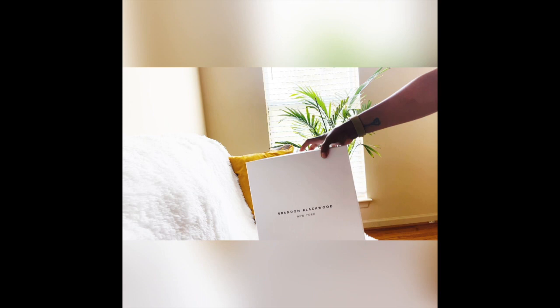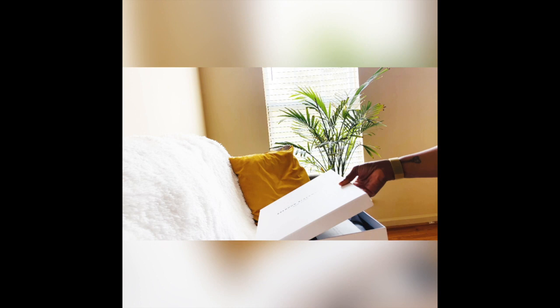Alright guys, so I recently ordered my first luxury Black brand and we're going to do the unboxing today. If you guessed it, yes, it's by Brandon Blackwood. It came in this white simple box — very simple but clean.